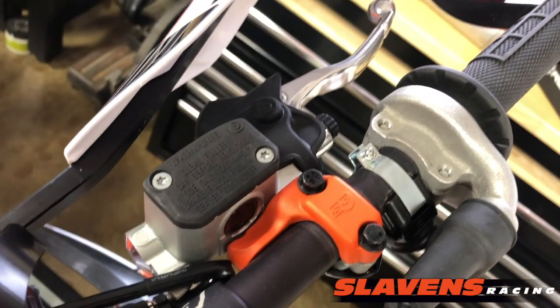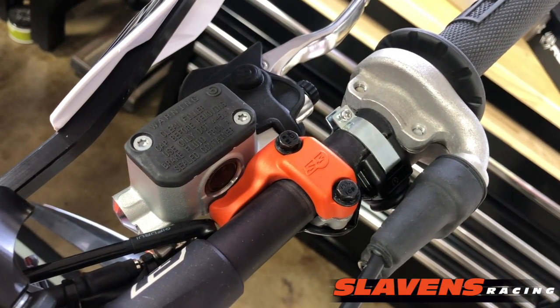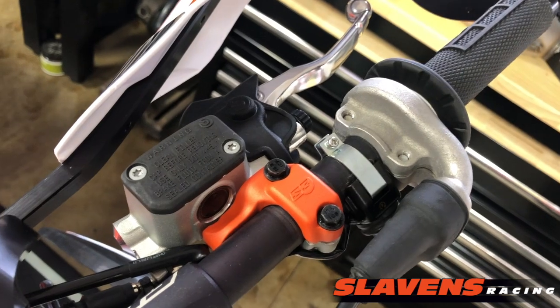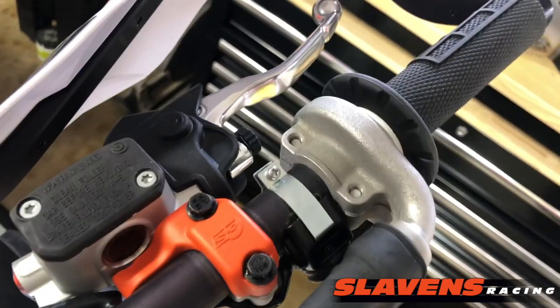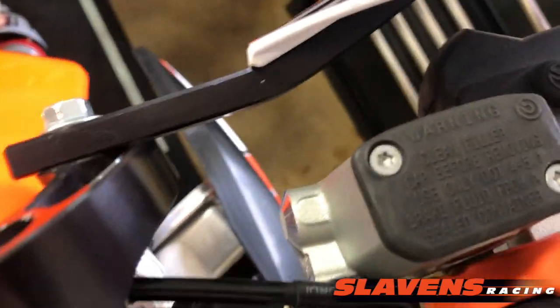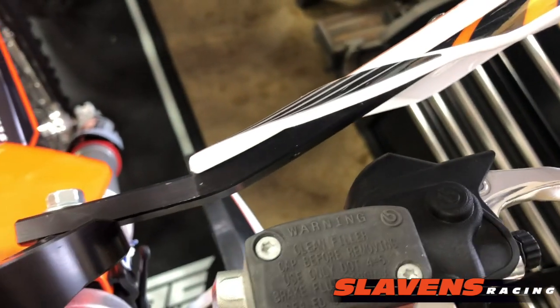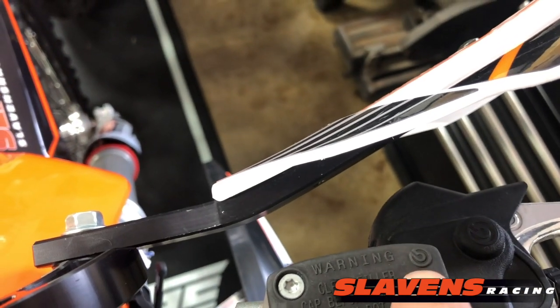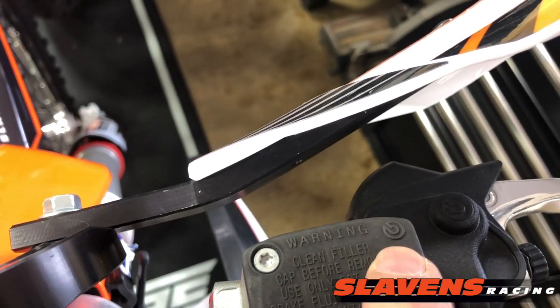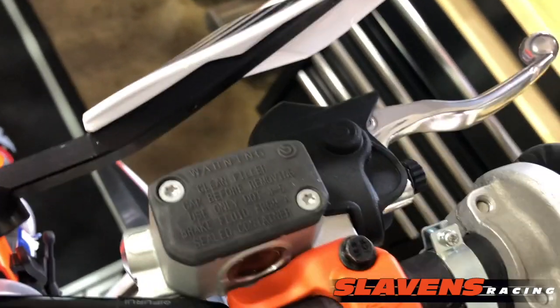And they only fit bikes with Brembo brakes. A lot of the late model Huskies do not have Brembos — some models do. So the Brembo insignia is this piece right here — that logo right there. If yours has that logo, that's a Brembo, and so it should fit.